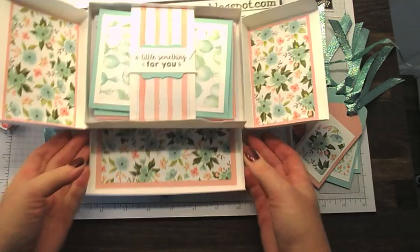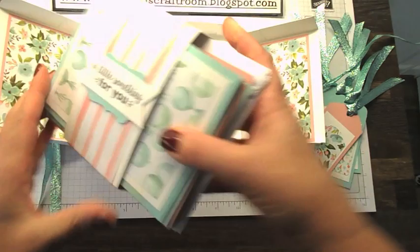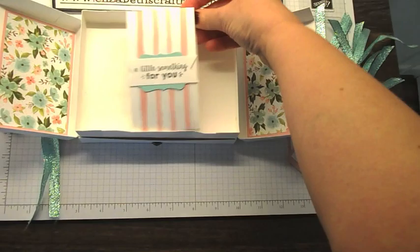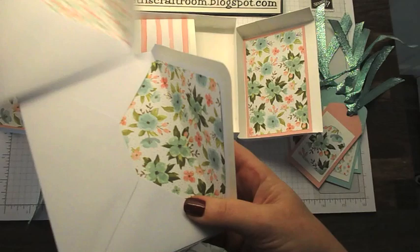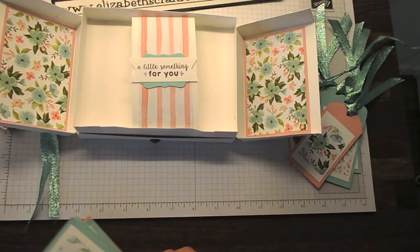Let me just open this up. We've got the drawer there and that's how it opens. Inside we have this little decorated belly band — I'm just going to slide that off — and it's just chock full of cards and envelopes. The envelopes are actually lined. We have six lined envelopes and six cards.